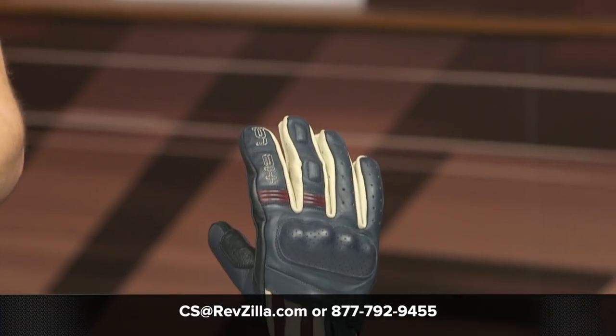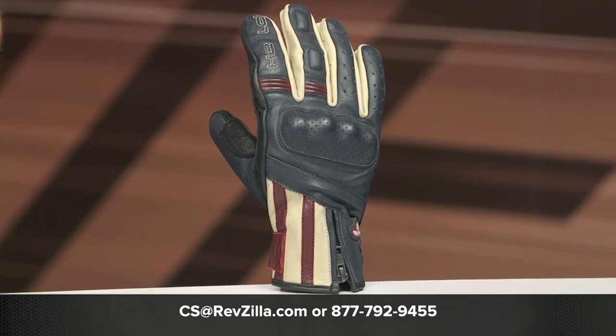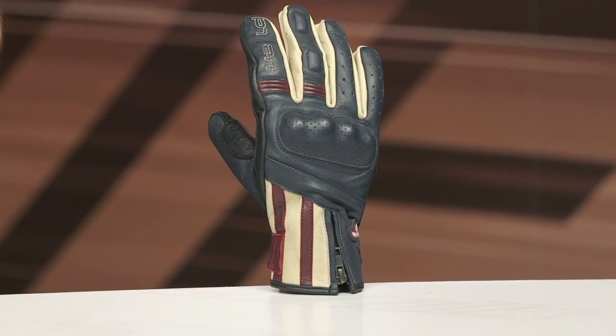If you have any additional questions or want more details, click that info button to head over to RevZilla.com where you can read other rider reviews. If you've got questions, don't hesitate to reach out to our gear geeks — give them a call at 877-792-9455 or shoot an email to cs@RevZilla.com. Thanks for hanging out with us and taking a closer look at the Held Paxton gloves. I'm Brendan — keep it pinned.